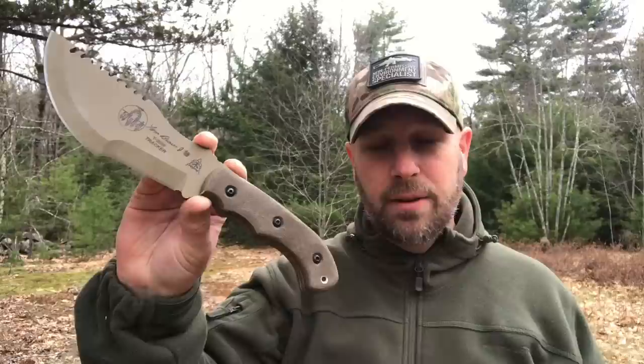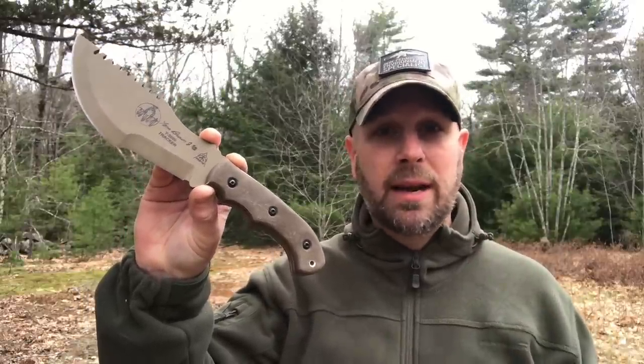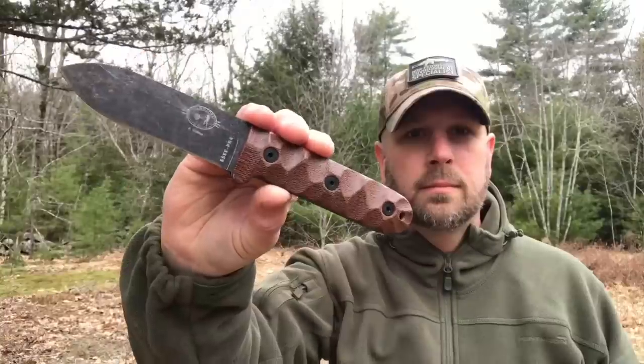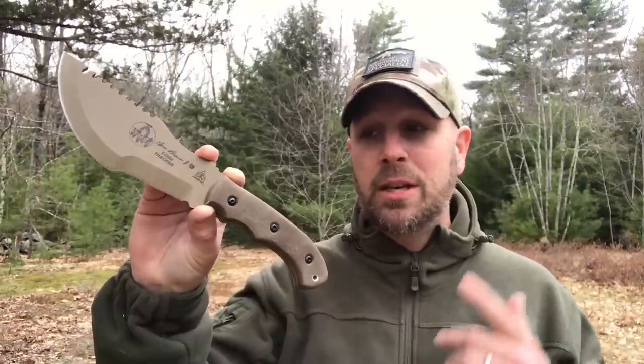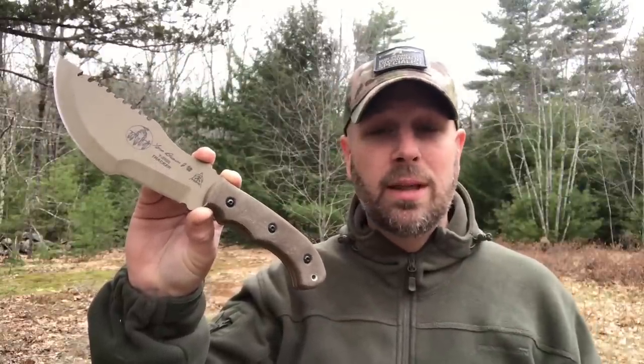Hey, what's up everyone, Tim here from Everyday Tactical Vids. Today we're talking about this knife, which is the Tom Brown Jr. Tracker Knife. In this video, we're going to compare this knife to a lot of other knives that are out there, and my goal is to give you a lot of information about this knife so if you're thinking about purchasing it, you have all the info that you'll need.